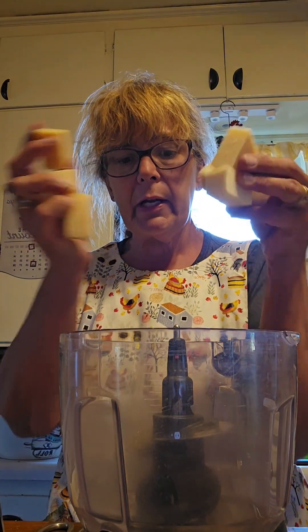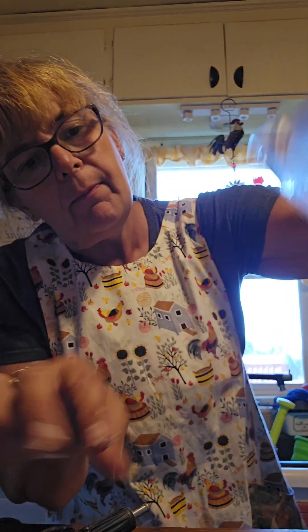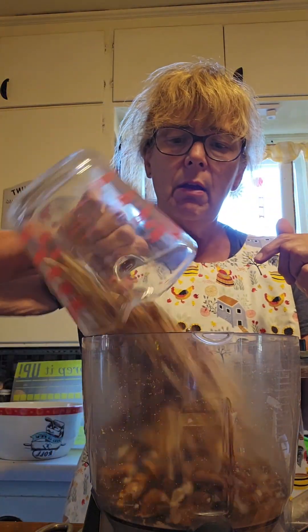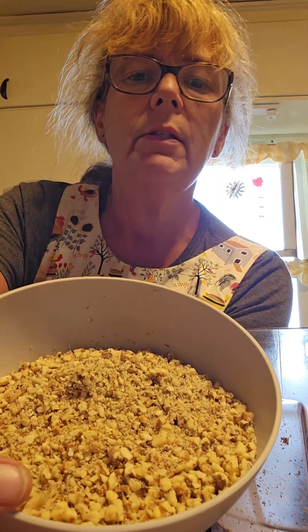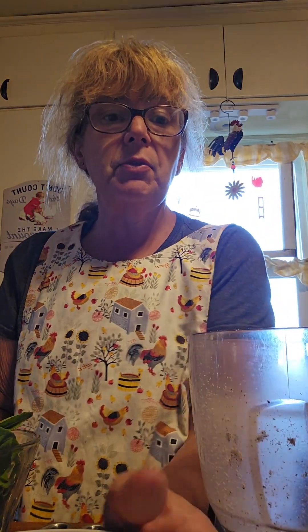So I'm going to put the parmesan in my food processor and pulse it so it gets nice and crumbly. This is the texture you want if you're doing it yourself. You can make it a little chunky. I'm also going to pre-crush my walnuts a little bit so it's easier. That's the texture of my nuts right now. Then we're going to add the basil and everything else.